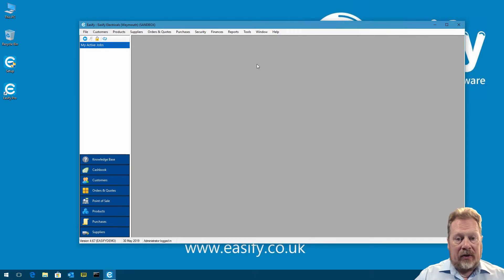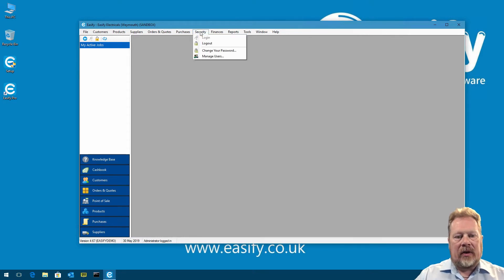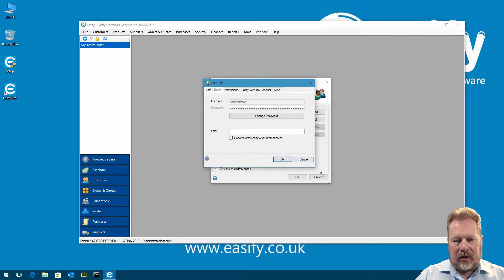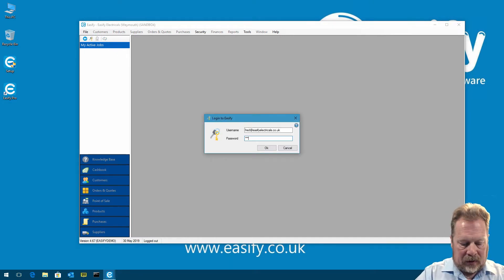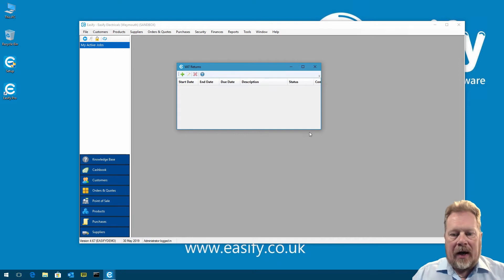With that done, we go to Finances > VAT Returns. It tells us we don't have permission to view or edit VAT returns. To fix that, go to Security > Manage Users, double-click the user, go to the Permissions tab, and under Accounts you'll see two permissions: 'User is allowed to create/view/edit VAT returns' and 'User is allowed to submit VAT returns to HMRC'. Enable both, click OK, then log off and back on again. Now Finances > VAT Returns lets us in.